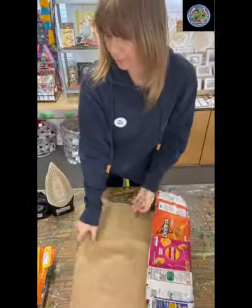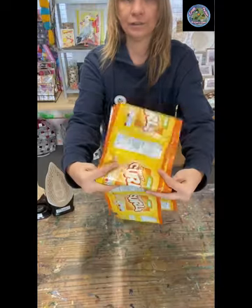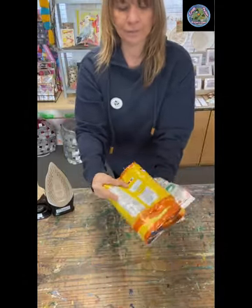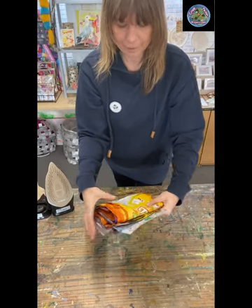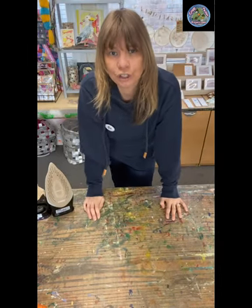Once you've done your strips of four, fold them up — don't roll them, because they're hard for us to put together if they're rolled. Just fold them like that, then pop them in an envelope or in a bag and send them to HQ.